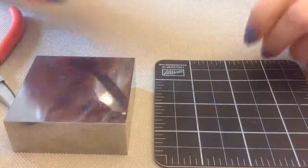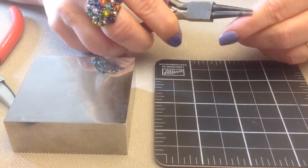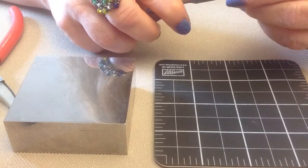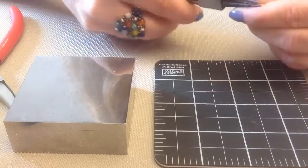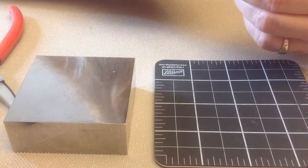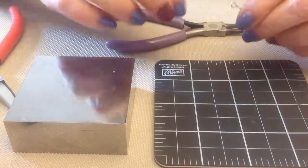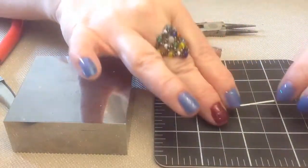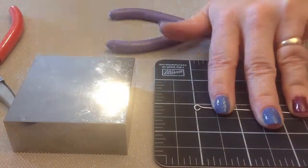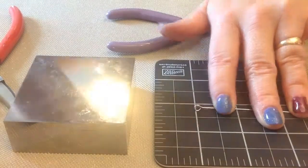Now what I'm going to do is, working right off my spool of wire, I am going to grab the wire at the very end. And now I am going to roll it until it touches the other side. Then I'm going to go back and give it just a little bend in the other direction. I'm making my eye pins three inches long, so I'm going to take my flush cutters and cut them at three inches.